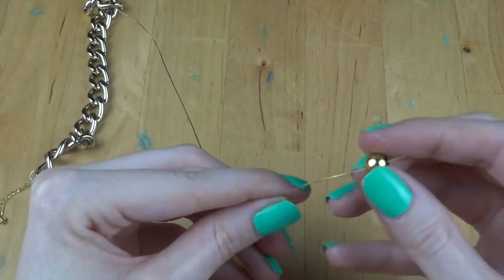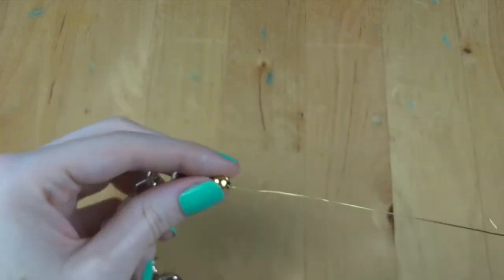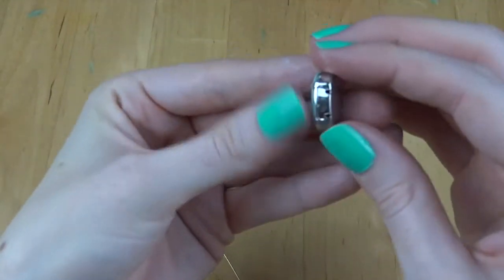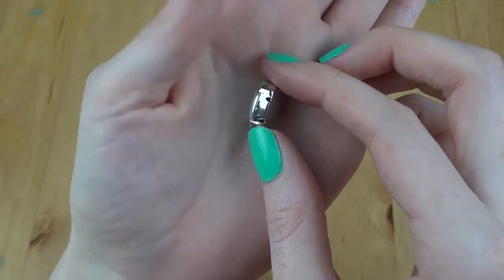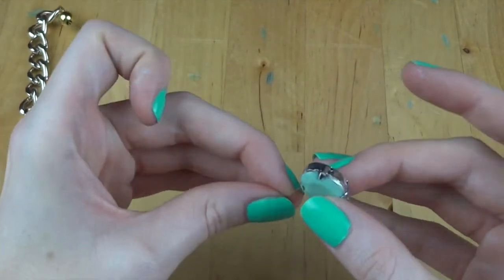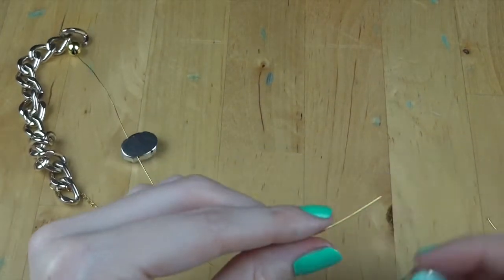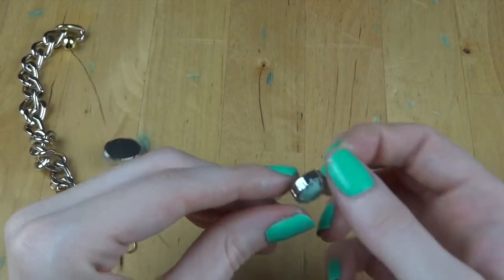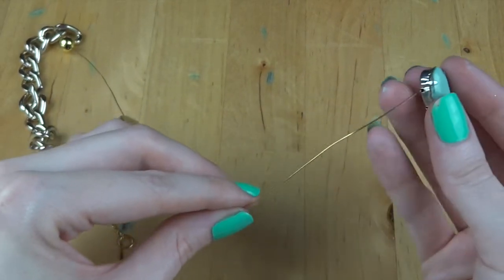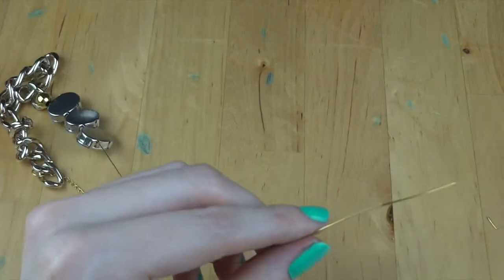First, start by threading on one of your big gold beads. When you do this, make sure at the end it goes through all of that wire — this is going to stop any of that from stabbing into your chest, which trust me is not nice. Once you've done that, keep threading on your rhinestone beads. The ones I have have two holes — I'm threading mine through the top set of holes. Thread on all five beads and then one more gold bead.